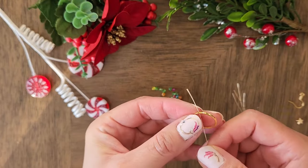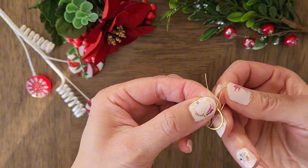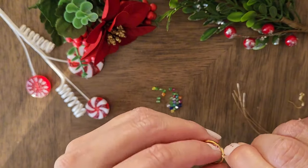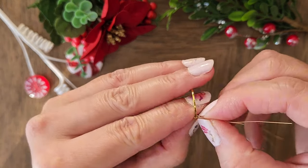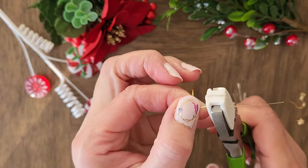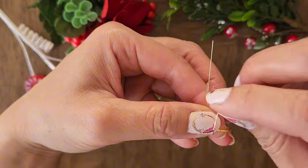We will start by wrapping the wires around the ring. You will want to leave one side longer than the other. You want to tighten it as much as possible so the wire doesn't move around too much. Repeat until you have wrapped all 5 wires around the ring.